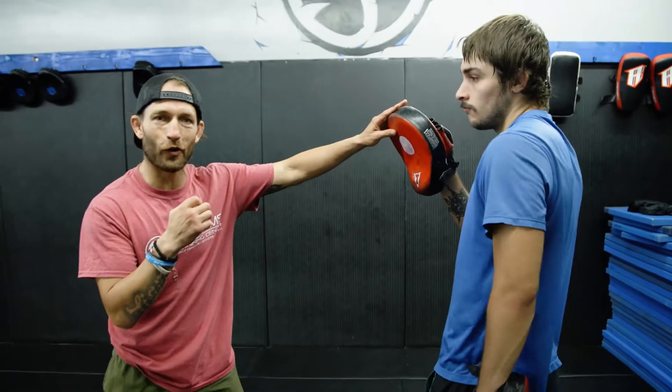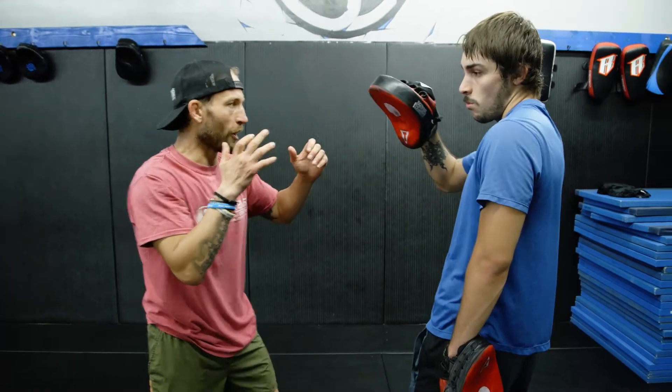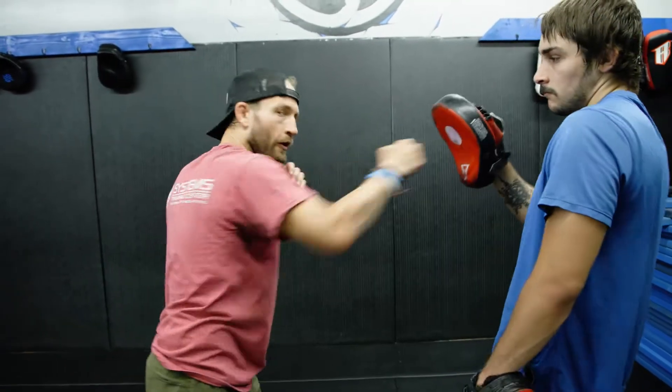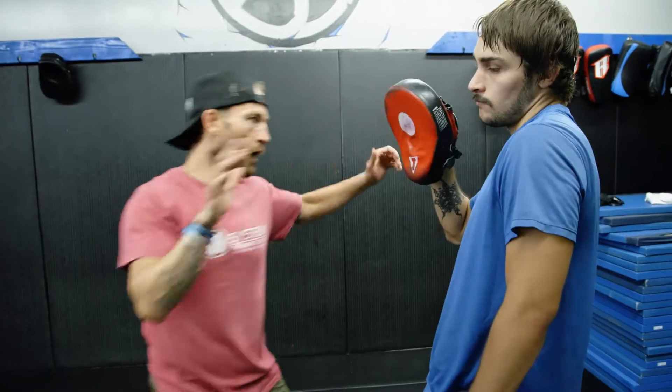We're going to go between punches and elbows and punches again. I'm going to go with Joseph here — he's going to hold the focus mitt. I'm going to go right straight, elbow number six, elbow number one, and then one more right straight. So: right straight, uppercut elbow, elbow number one, punch.